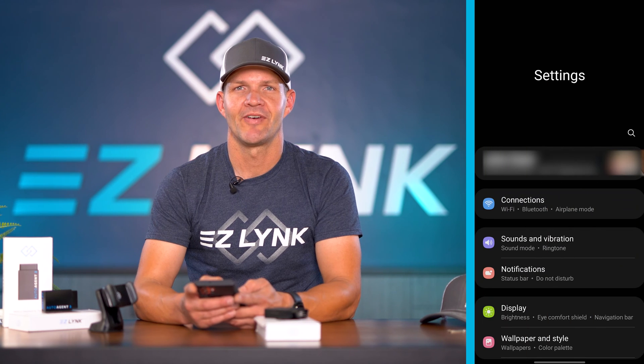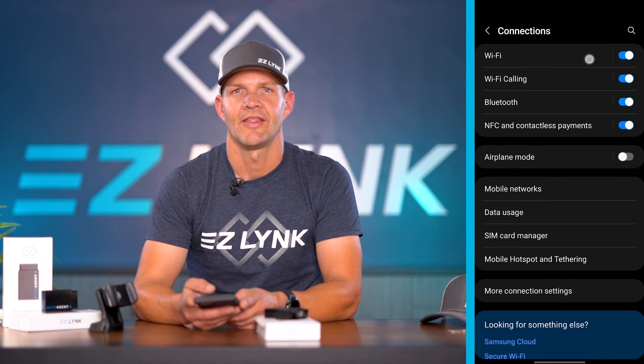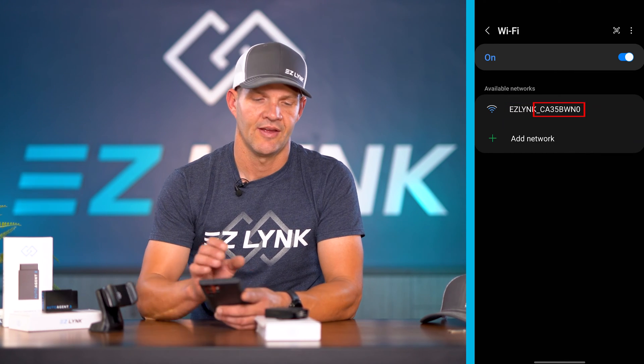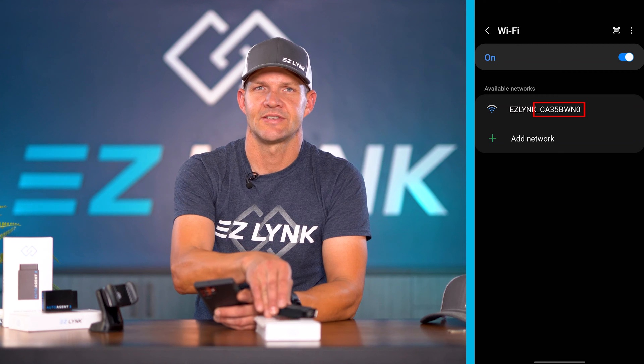Go into your mobile device's settings and find Wi-Fi. The Wi-Fi network is gonna say "EasyLink" underscore, and then your Auto Agent's serial number.